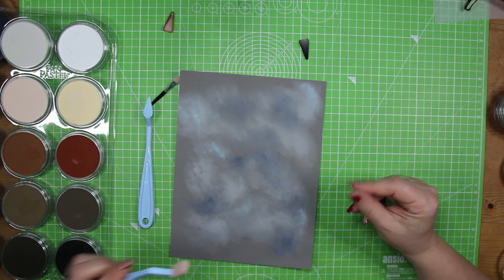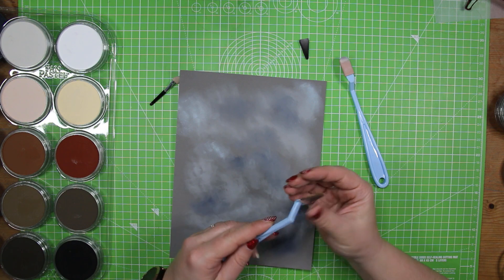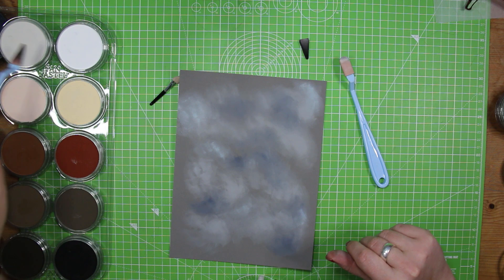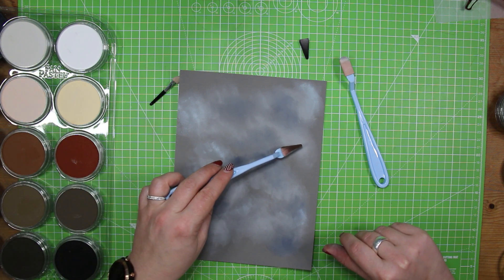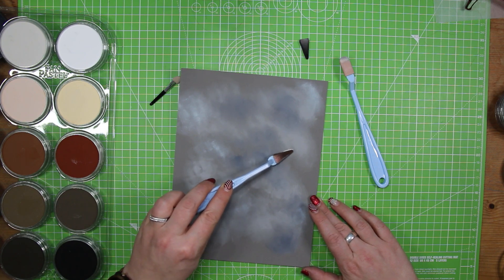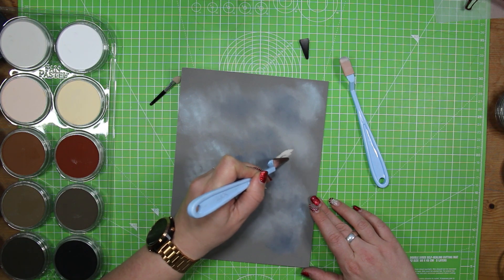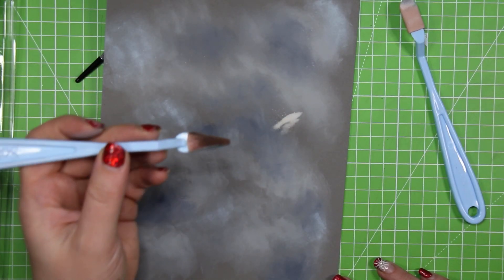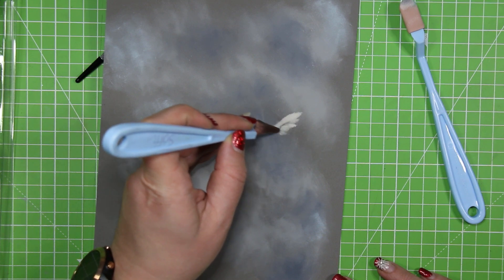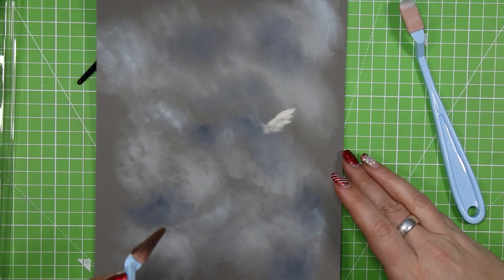Okay, so the first thing I want to do is sort of map out where I want everything. And this for me is like the most difficult bit because although I have been arting for a while now, I have no confidence in myself for this kind of thing. We're going to have an ear there.